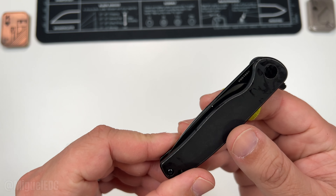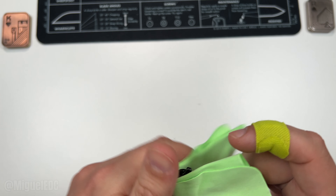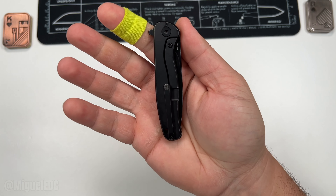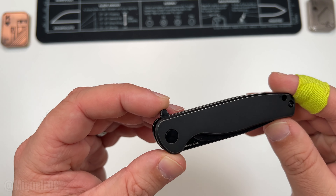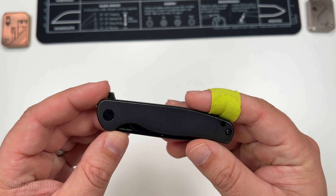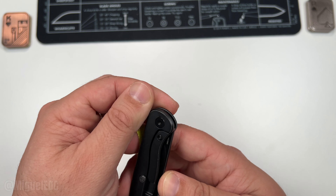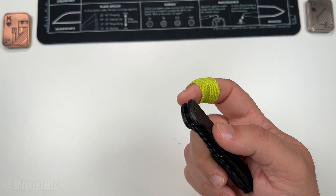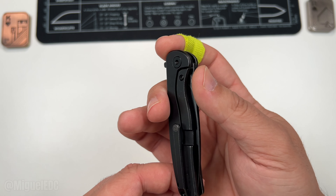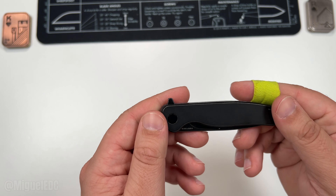First impressions — it is definitely a smaller EDC. Let me give it a nice little wipe, got some excess oils going on. If there's one thing that Vosteed does very well, it's making a mini version of a larger knife. This is the mini version of the Labrador — there is of course a bigger version available. Pretty good on the weight department. First impression: it has very elegant lines, very nice fit and finish. Love that blacked-out titanium stonewash.